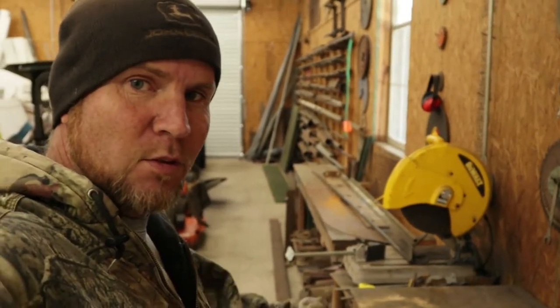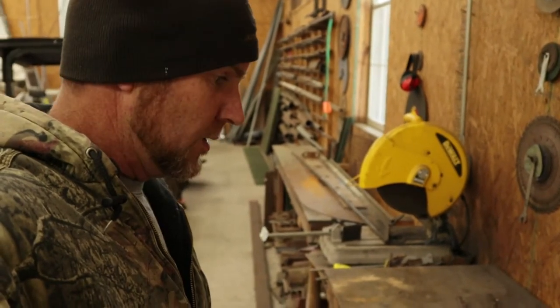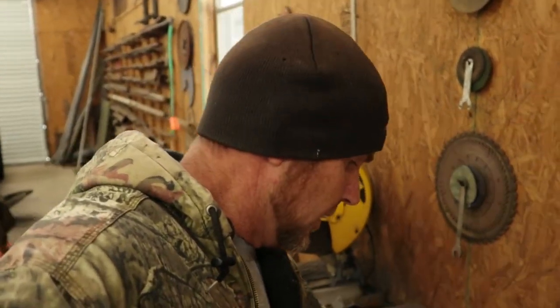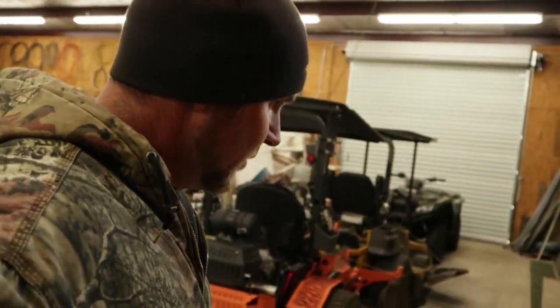I wasn't even going to put this on a video, but it's pretty cool. I'm going to build a toilet paper holder and a paper towel holder. I think I'm going to build three of the toilet paper holders because they're pretty cool and everybody seems to be wanting one, so I might give one away. It's pretty easy.